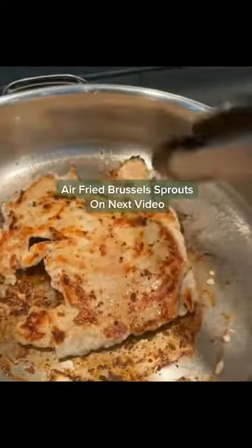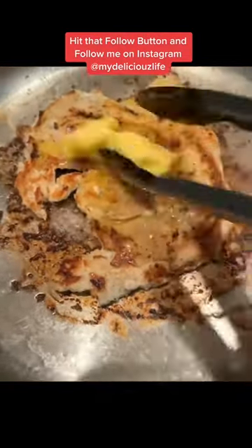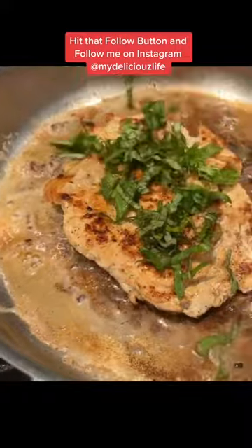Once it's brown, you just flip it over and then you're going to add about three to four tablespoons of butter. Let that melt down, then add in the basil on top and just let that cook down and serve it immediately. And it's amazing.